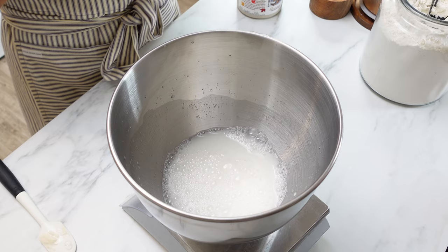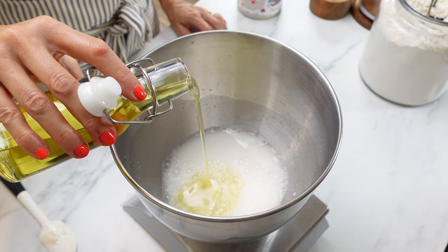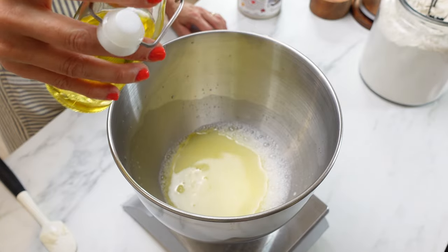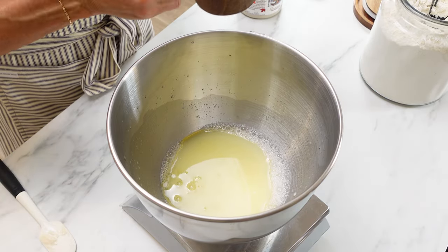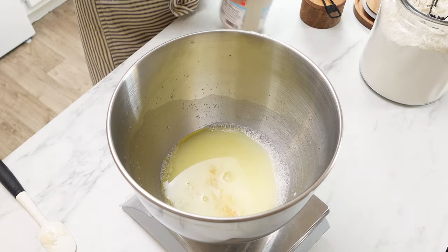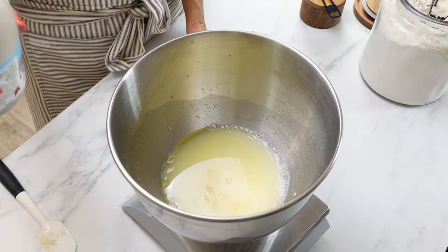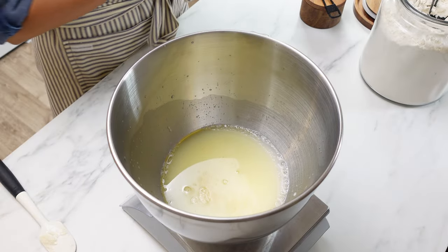Now we are going to add four tablespoons of oil — I'm using olive oil, which is 60 grams. This is what's going to make the sourdough bread really, really soft. I don't usually put oil in just my regular sourdough — it doesn't really need it — but for sandwich bread it does make a big difference. We're going to put 10 grams of salt, and a tablespoon of sweetener. I like to use honey, but I'm out of honey right now so I'm going to use maple syrup. A tablespoon is 15 milliliters — just need a touch of that.